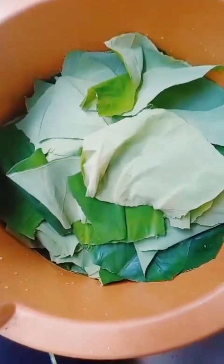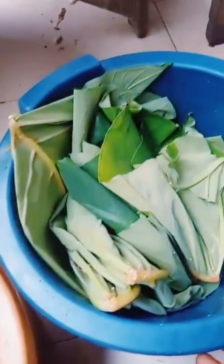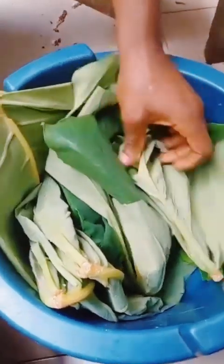After the second process, now is the third process. Some salt has been added to the grated cocoa yams with a little bit of water to mix everything together, so that the lumps of cocoa yams that were grated one by one will mix up together, ready for the next process, which is to arrange the leaves.